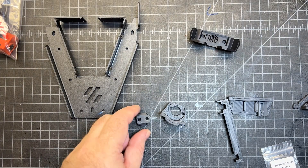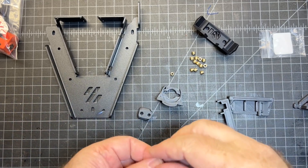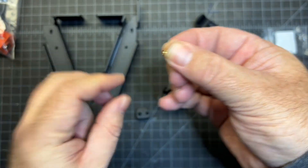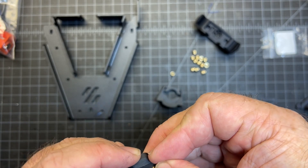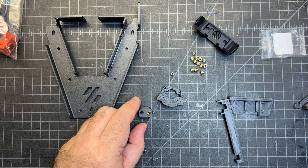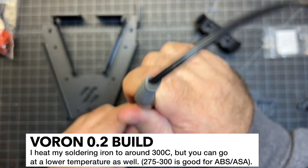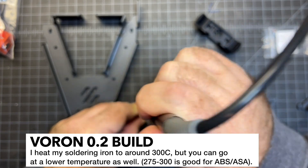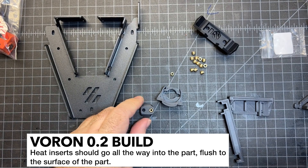The first thing I'm going to be doing is putting heat inserts into the parts. The way I like to do heat inserts is to take the piece, look at it — there's a smaller lip, and that lip inserts into the part. You can just kind of set it there, then take your soldering iron and press it as straight down as possible. You want it to be flush with the top of the part.